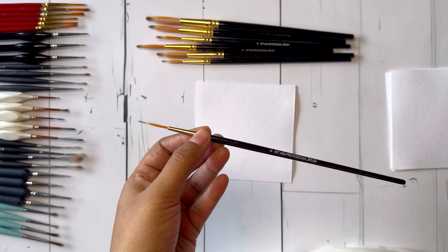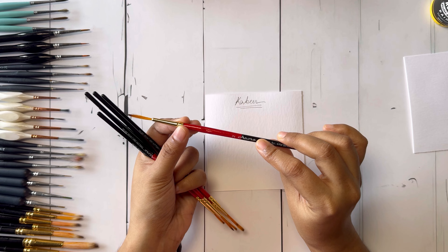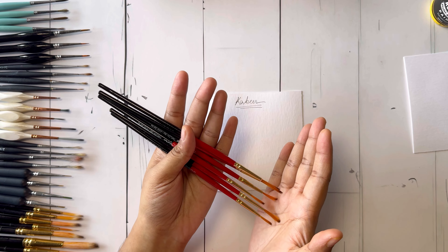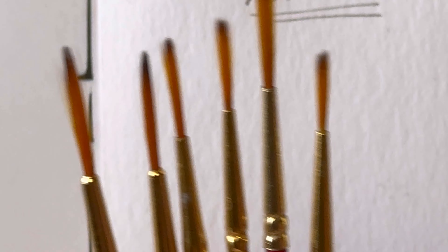These are stationary short bristle liner brushes. I purchased them from Amazon — they are a set of four, of which I have used only two. The bristles are not very flexible or durable; after using them two to three times the bristles got ruined, and I stopped using them for mandala art permanently.